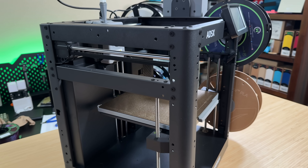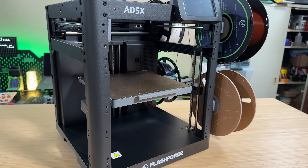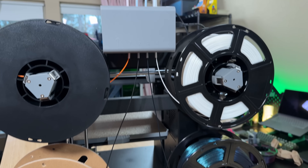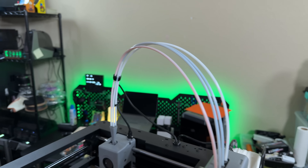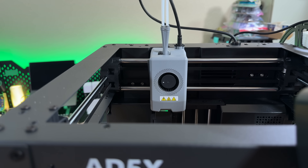The open frame also makes routine maintenance easy — things like cleaning and lubricating the smooth rods, linear bearings, and the Z-axis lead screws. It has a four-color or four-material module that FlashForge calls the IFS, or Intelligent Filament System. There are four spring-loaded spool rewinders mounted on the side of the frame, and four PTFE tubes feeding into a four-in, one-out toolhead.